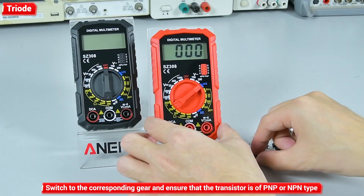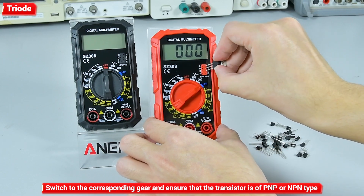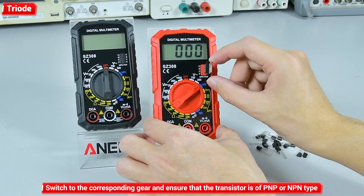Triode measurement: switch to the corresponding gear and ensure that the transistor is of PNP or NPN type.